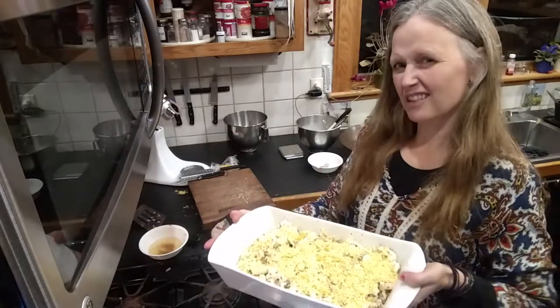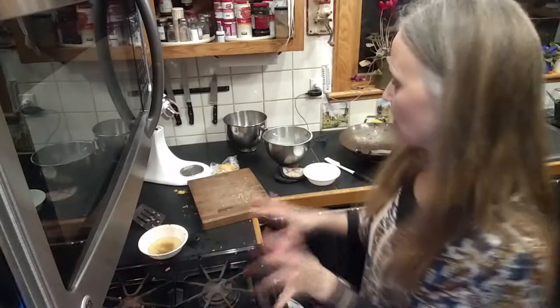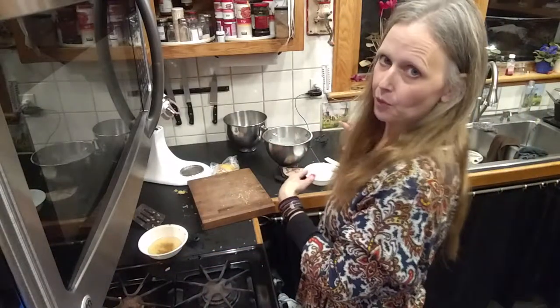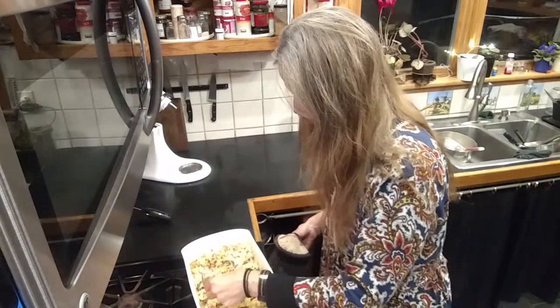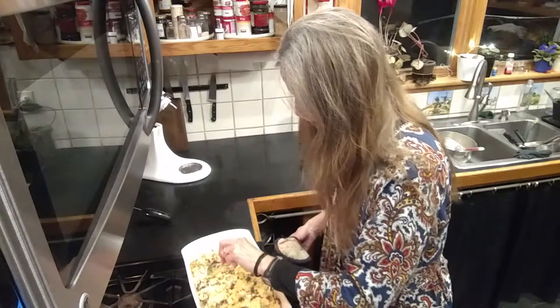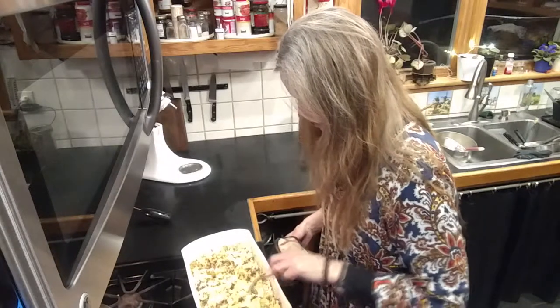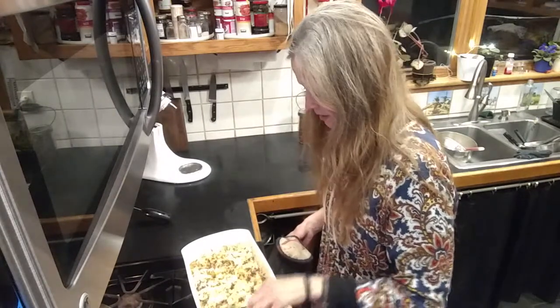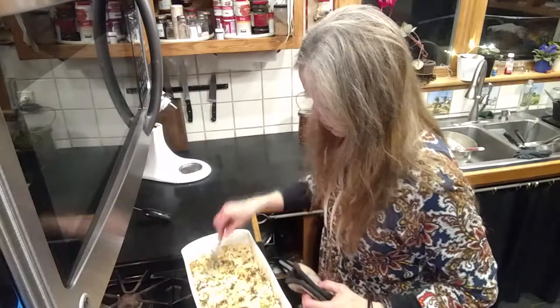I don't know exactly how long, so I'm going to start with maybe 30 minutes and see how it does. While it's baking I'll clean up and maybe work on some dessert. The timer's going off — time to check. The cheese is melted and it's bubbling, but the cauliflower is still a little bit hard, so I'm going to put it back in the oven for about 10 more minutes.